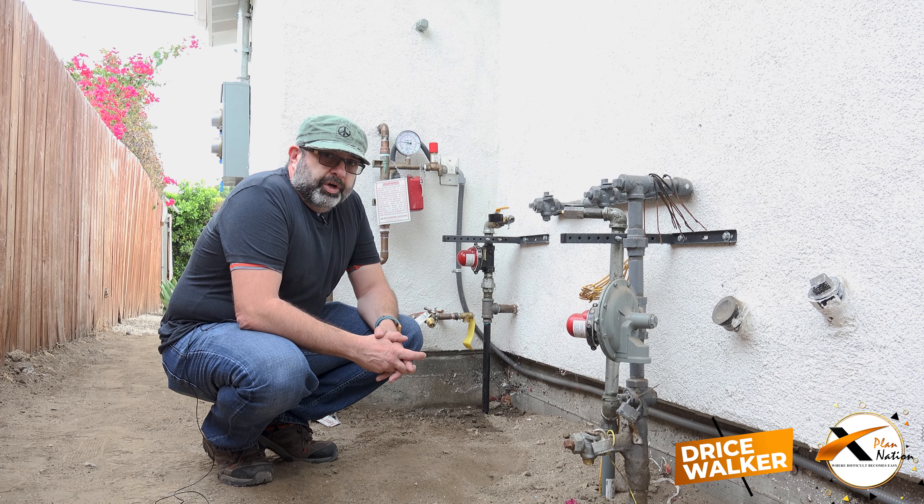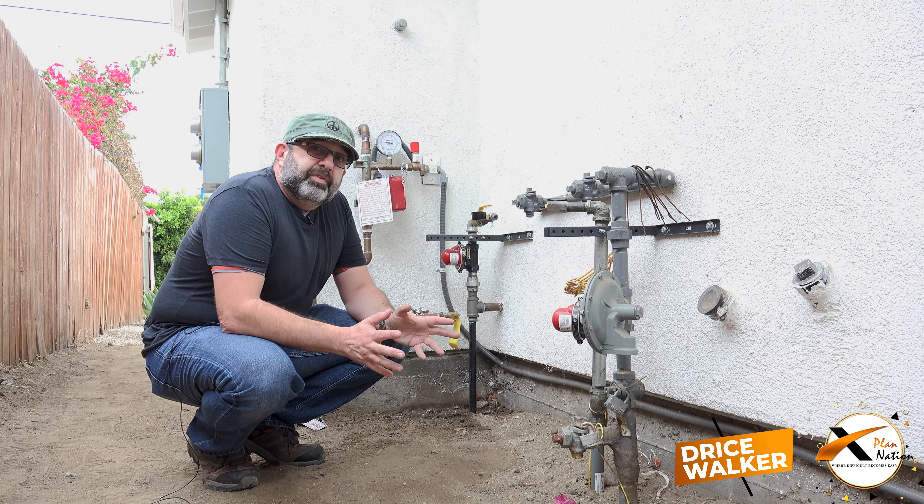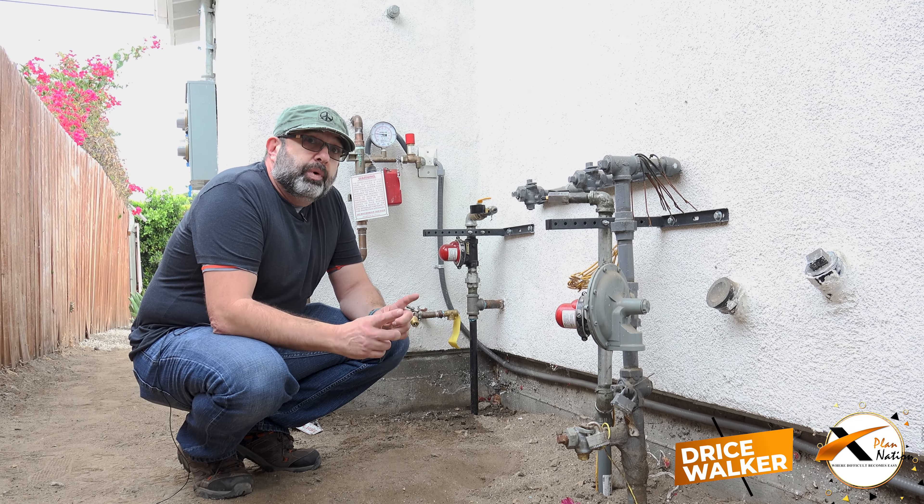Hey guys, Dreis Walker here. This time I'm gonna be explaining to you how earthquake valves work.